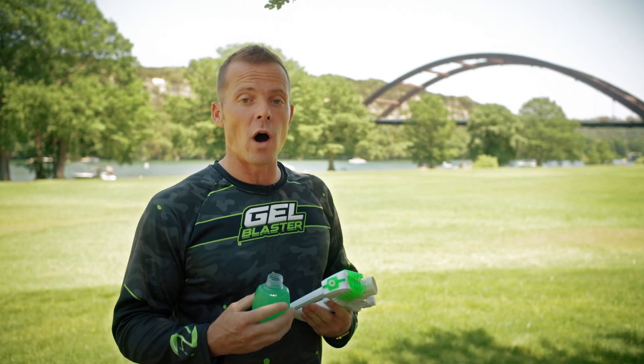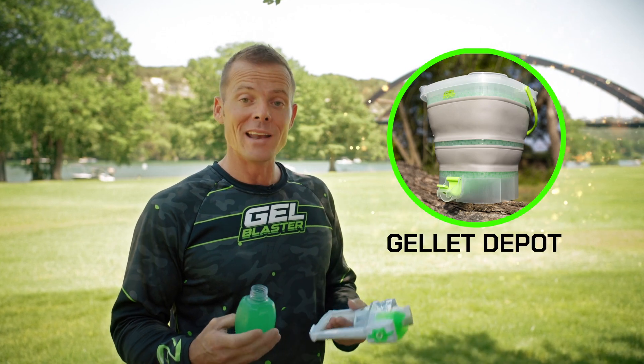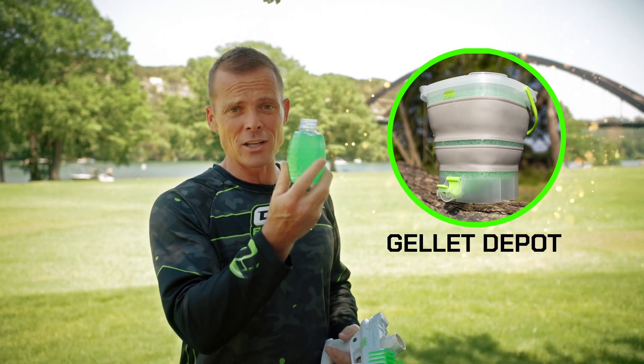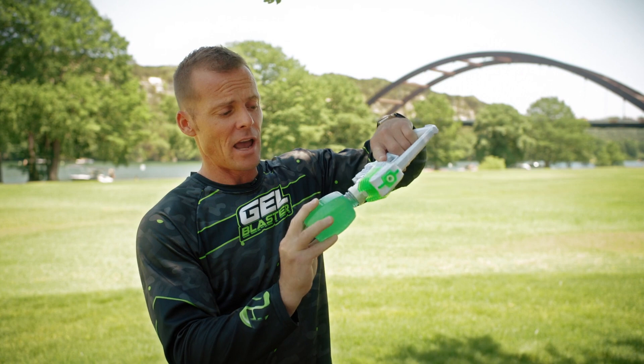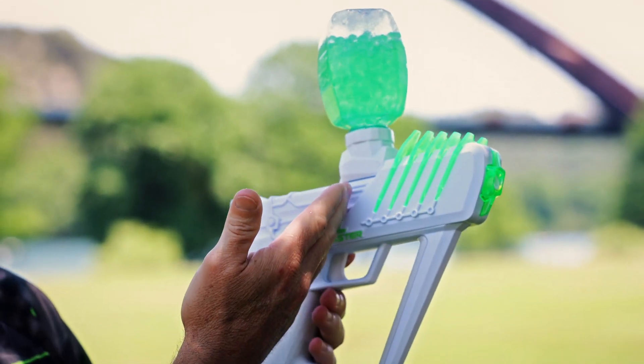All right guys, a quick message about straining your Jellits. I know that when you're in the heat of the battle, it can be hard to take the time to strain all the water out of your Jellits, especially if you don't have the Jella Depot yet. But it's super important because if you've got a bunch of water inside the hopper and you go to play, where do you think that water's going to go? It pours through your blaster.